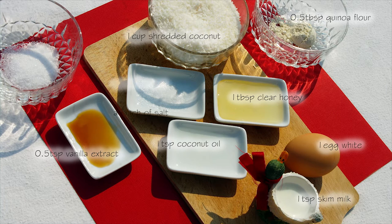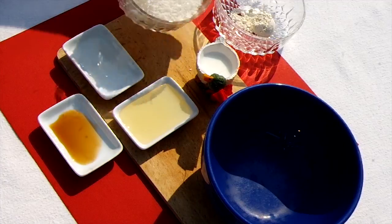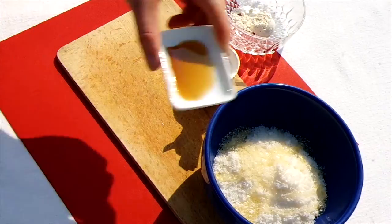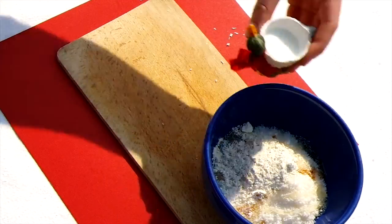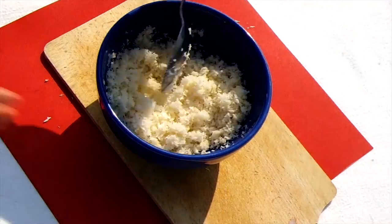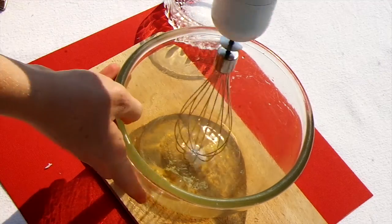You'll also need one fresh egg white, a pinch of salt, and half a tablespoon of caster sugar. Start by mixing the coconut, honey, coconut oil, vanilla extract, quinoa flour, and milk in a mixing bowl. Mix well until all the ingredients are combined and you don't have any clumps left.